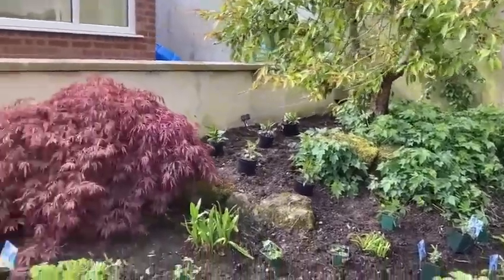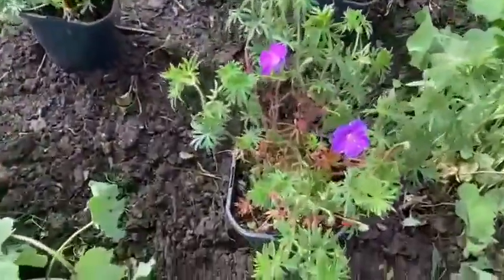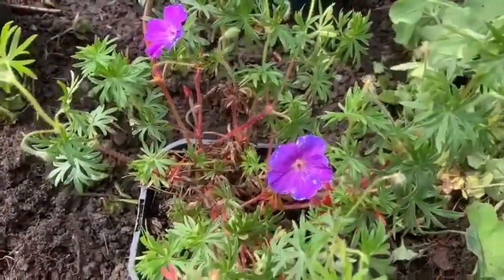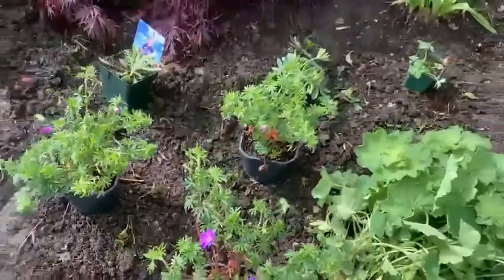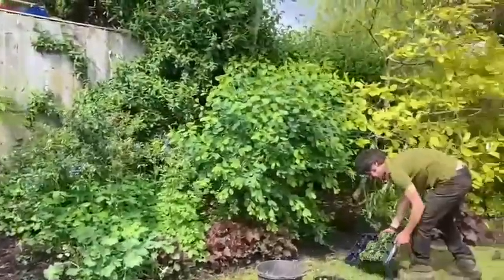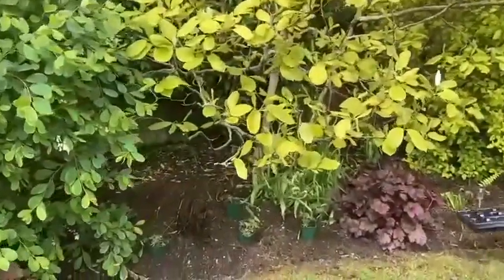Should look pretty amazing when it's all planted up. Just wanted to zoom in on this beautiful flower and leaf of the bloody cranesbill — it's a gorgeous flower and really hard to get at the moment, so we're really pleased to get those. Under the more shady area we've got these ferns here.